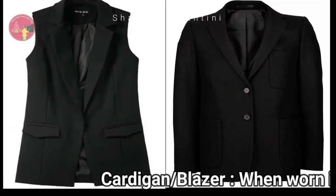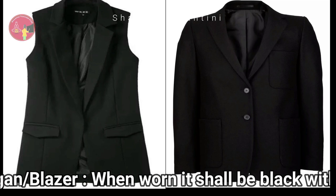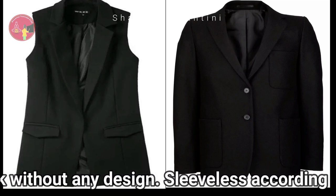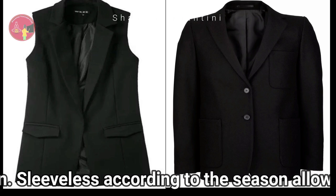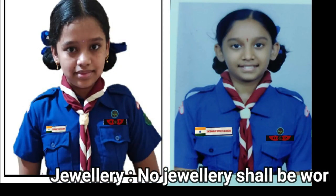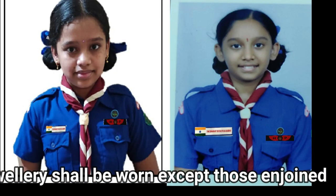Cardigan or blazer, when worn, shall be black without any design. Sleeveless or with sleeves according to the season is allowed. No jewellery shall be worn except those enjoined by religion or custom.